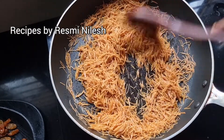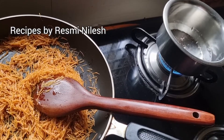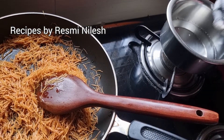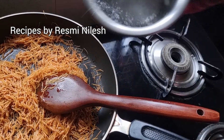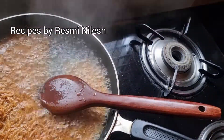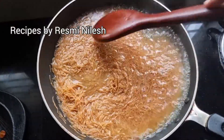Now add some sesame in. This is the sesame fat.